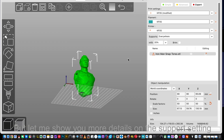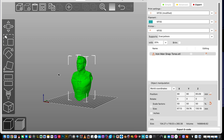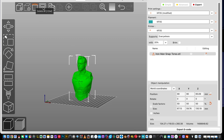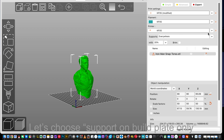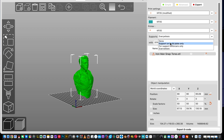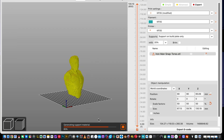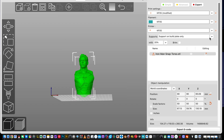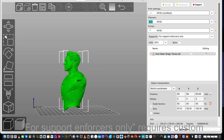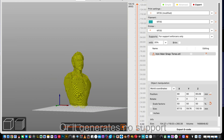But let me show you more details on the support settings. Let's choose support on build plate only — there's no support generated on the head. For support enforcers only, it requires custom settings, or it generates no support.